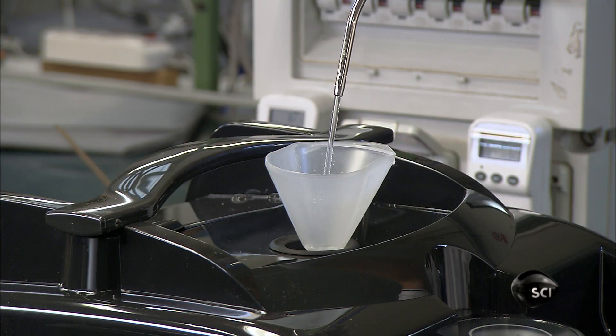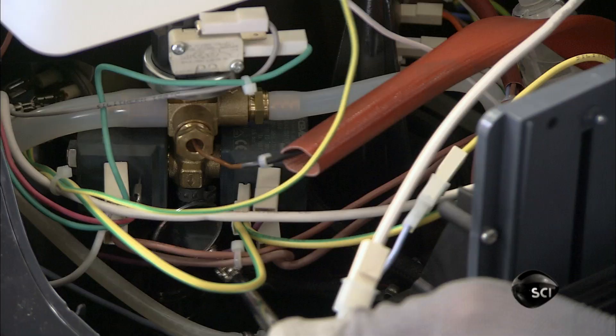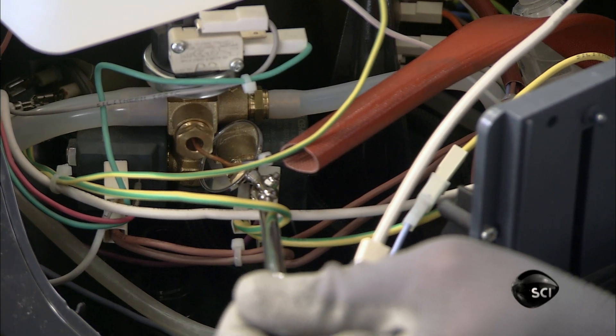He now fills the tank with water and runs the steam cleaner. Then, using a little mirror, he checks for leaks.